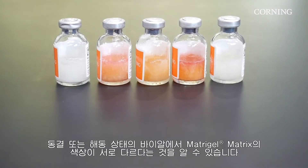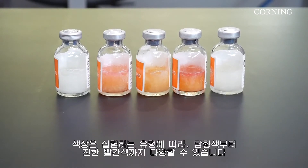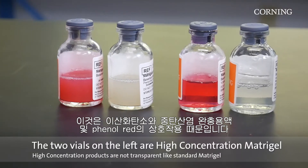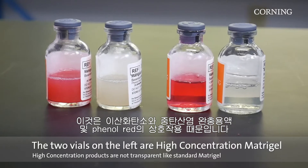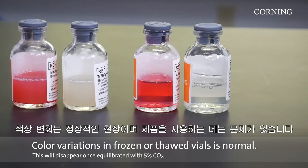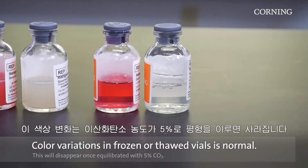You may notice that your Matrigel Matrix has color variations in frozen or thawed vials. The colors may range from straw yellow to dark red depending on the type you're working with. This is due to the interaction of carbon dioxide with the bicarbonate buffer and phenol red. Variation in color is normal and does not affect the product efficacy. This will disappear upon equilibration with 5% CO2.